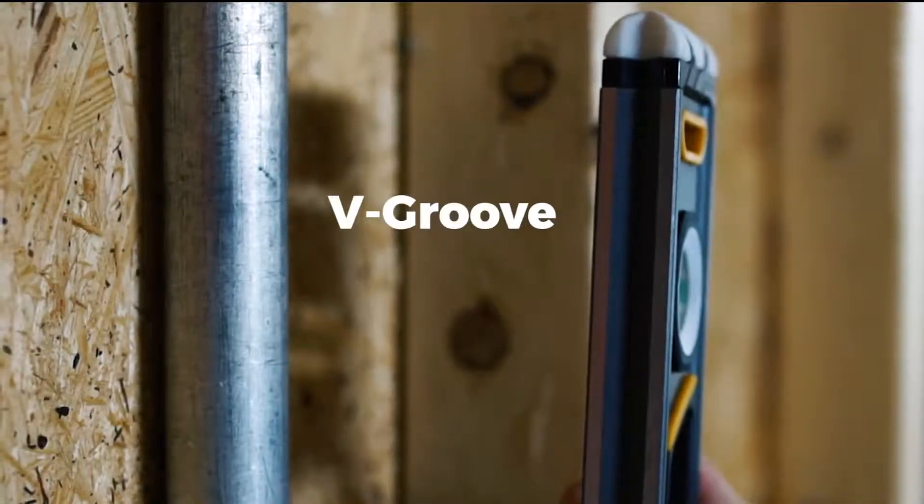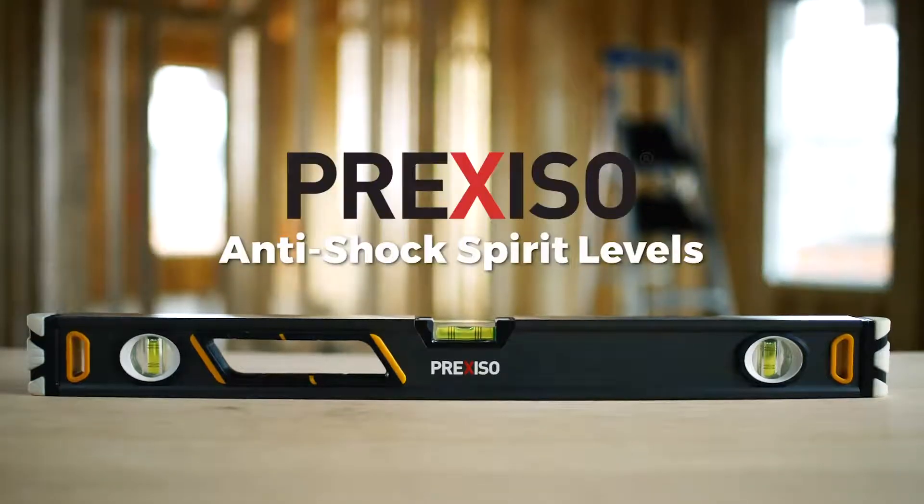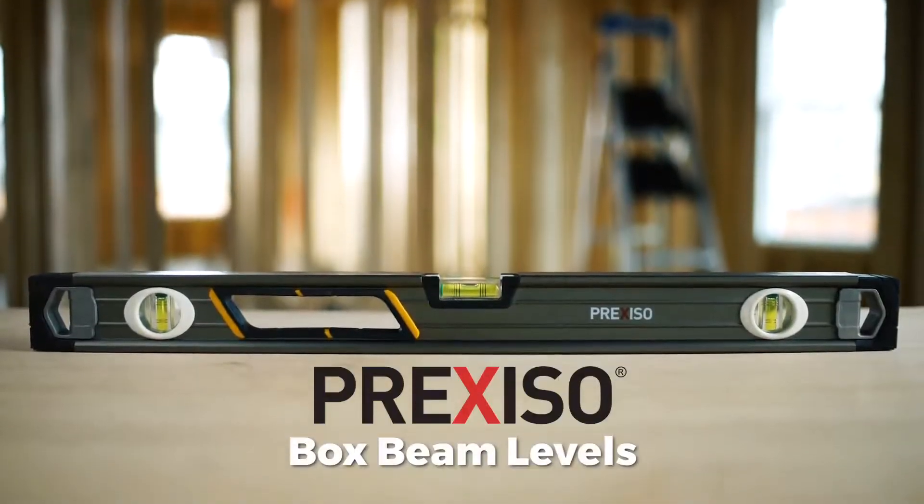Their V-Groove magnetic base makes them ideal for pipe work, and their anti-shock gel-capped ends give an added layer of protection from impacts. The anti-shock Spirit Levels come in a variety of sizes to fit any application.